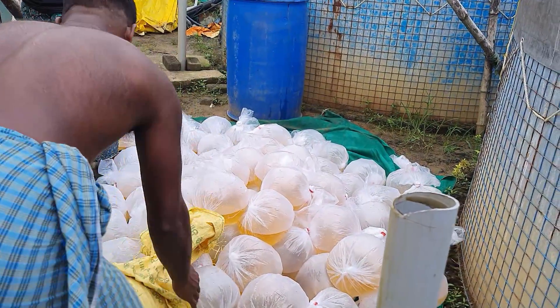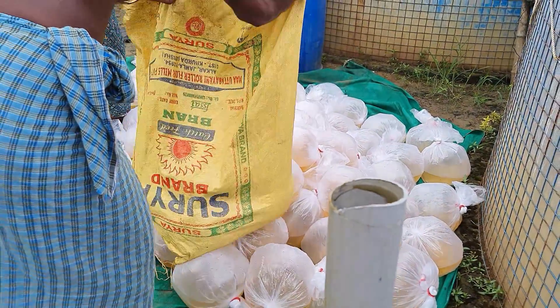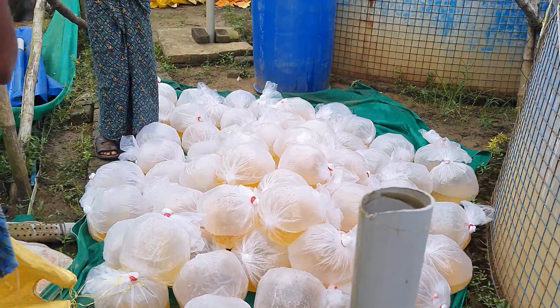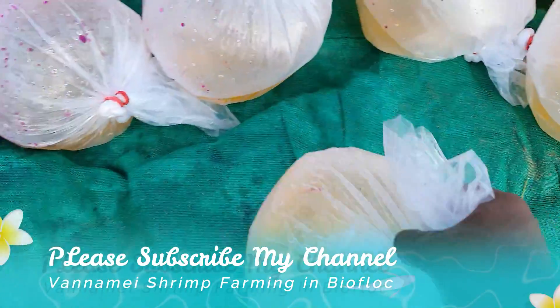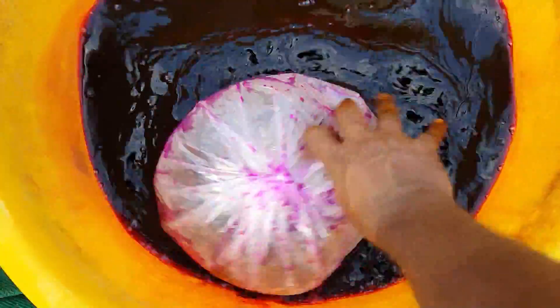In this video I am going to share lots of valuable information about my venom shrimp culture in the biofloc system. So keep watching this video till the end, and if you are new to my channel please consider subscribing. If you feel the content is worth it, please share it with your friends and family members.